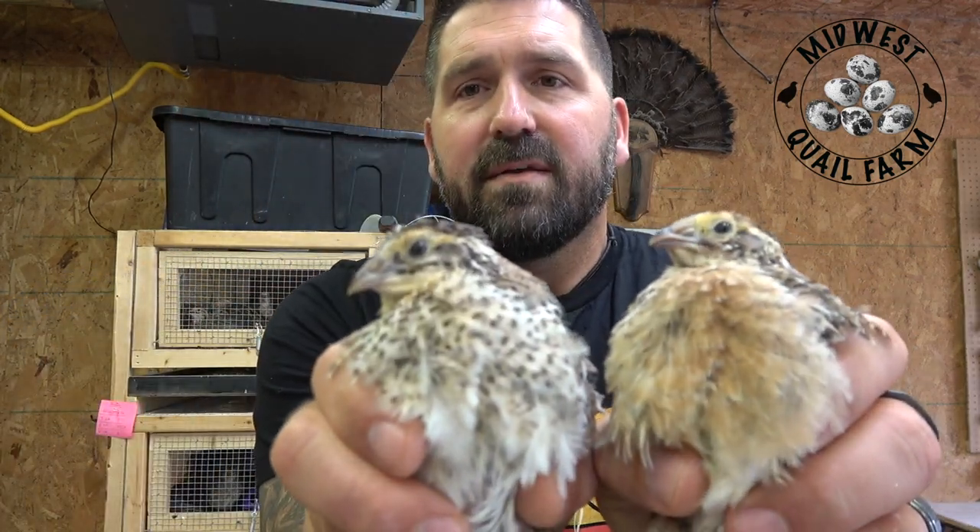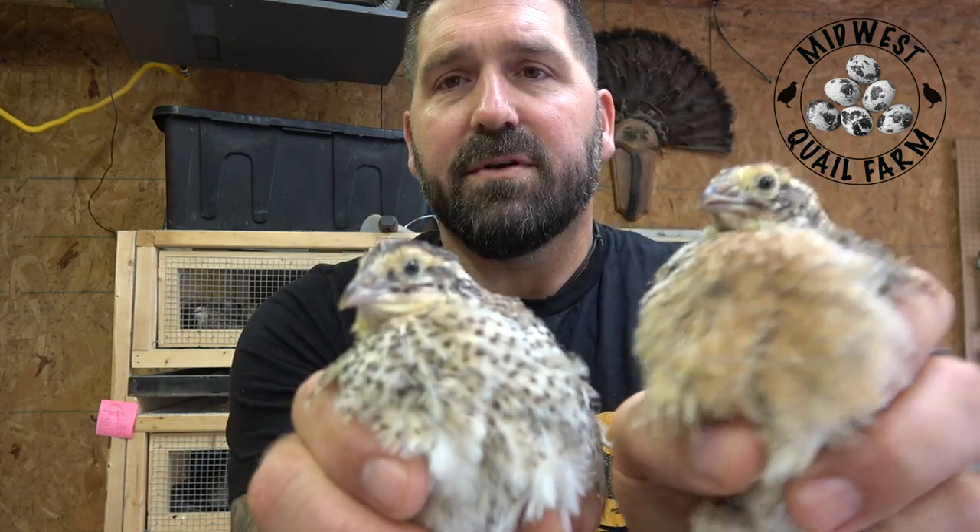Here's the two together — hen, rooster. The Jumbo Egyptians feather sex the same way.